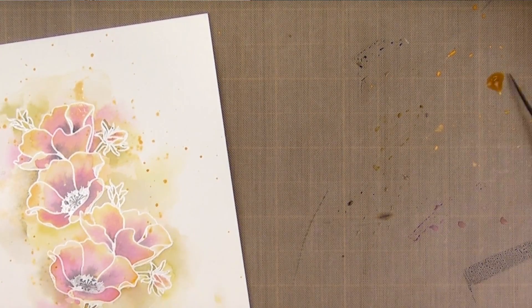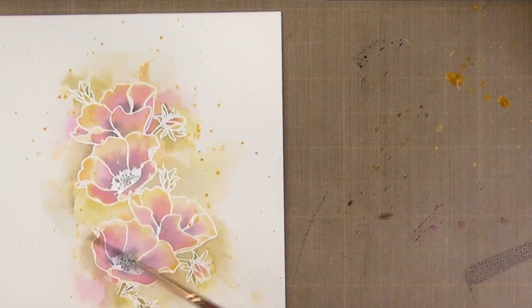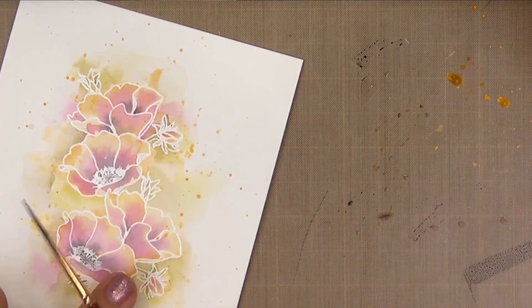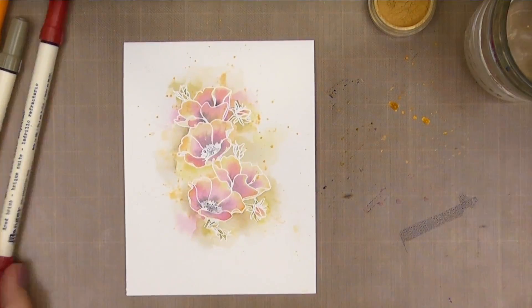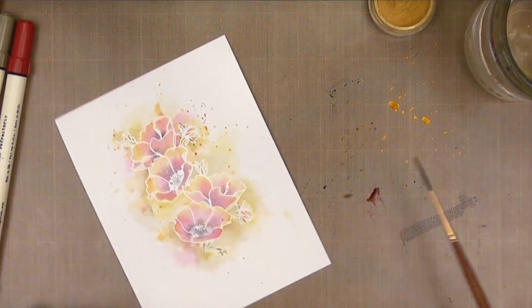You can go as crazy with this as you want. I was actually feeling a little daring when I did this one, quite a bit more liberal than I normally do. I ended up picking up several of the colors we used in the flowers and just went to town.